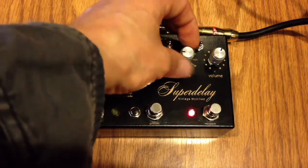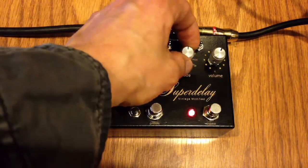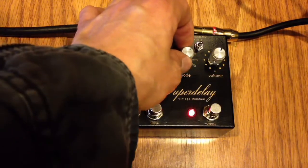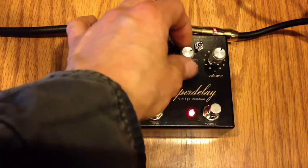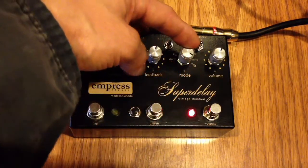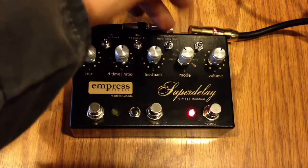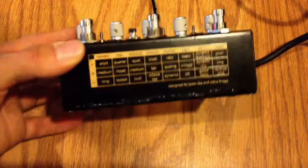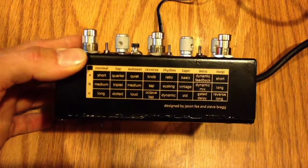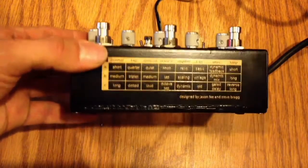For each mode we have here — normal, tap, auto, reverse, rhythm, tape, miscellaneous — we can even do some looping. Each setting has three modes: A, B, and C, and they do different things. On the front of the pedal we have a chart for what everything does, so there are a lot of options.